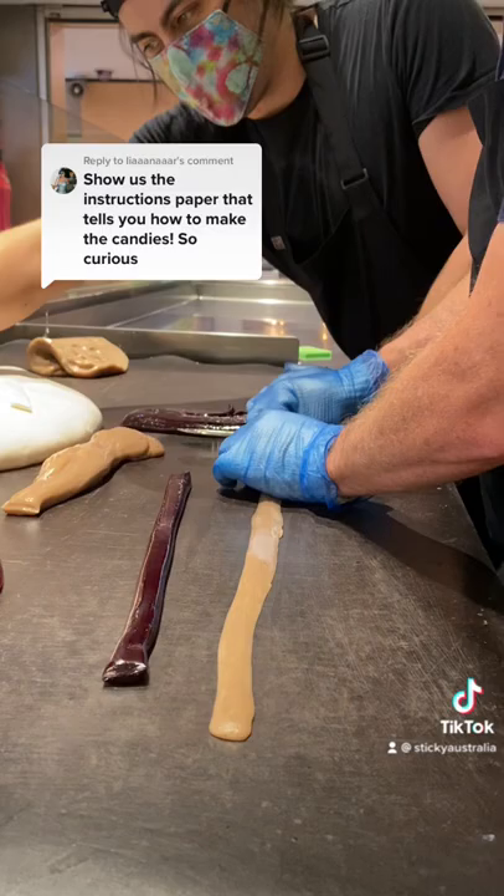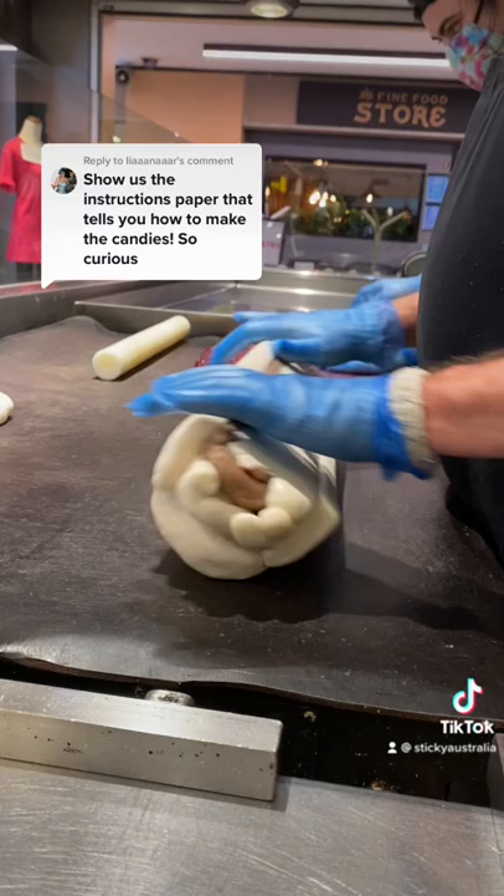That's how skilled our candy makers are. They're like, they're crazy. I don't understand how they do it sometimes, but it's enough for them to just look at a photo and be able to create something like this wombat perfectly from the photo.